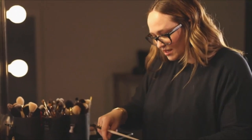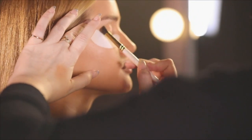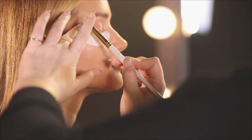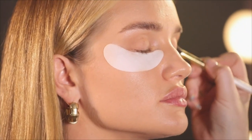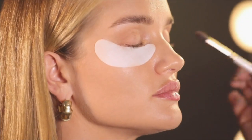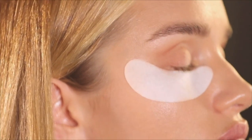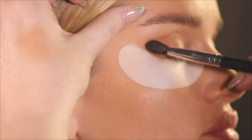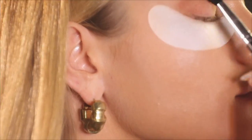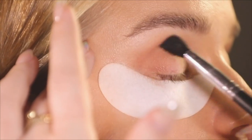I'm going to start with matte shadows and then layer shimmering and luminous ones over it. This is the Visart palette — hands down my favorite matte eyeshadow. I'm going to focus it on the outer half of the eye. I want it to be really elongated and lifted, so I'll focus most of the attention to the outer corners and slightly lift it up. Then just go back and forth in the socket in a windshield wiper motion to blend and really define the crease.